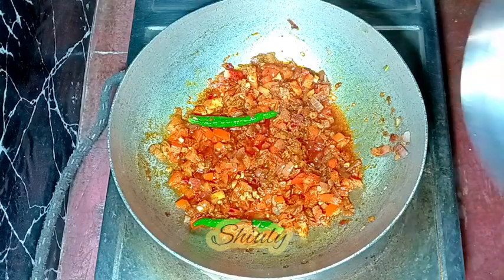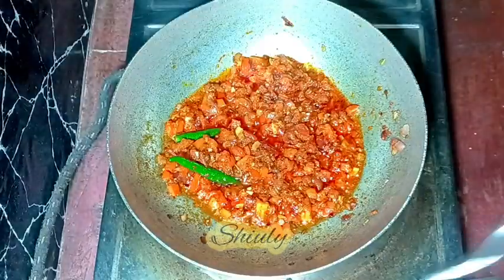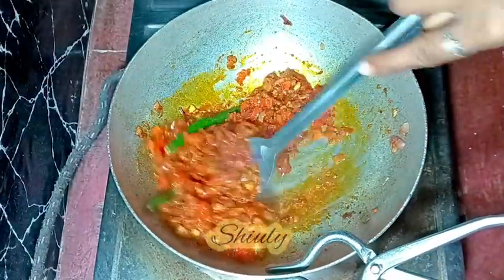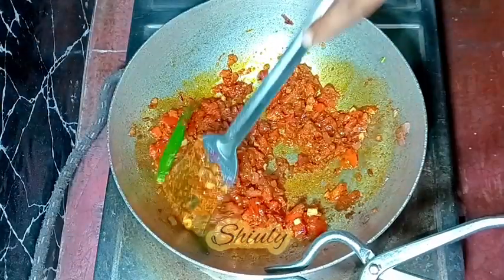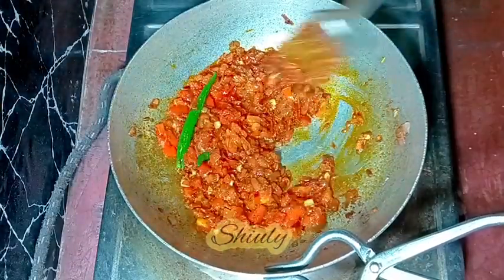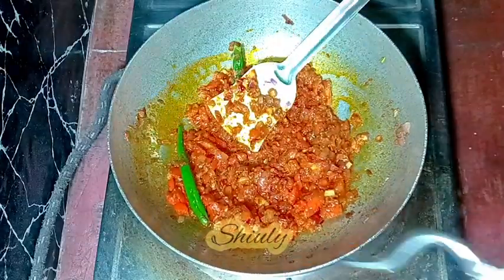After mixing everything very well, I'm going to cover the pan. The heat should be on medium to low. Now the tomatoes are nicely soft and the spices are nicely cooked. In between, we need to uncover the pan and stir the mixture for several times. Now the mixture is ready — it's time to add the broccoli.